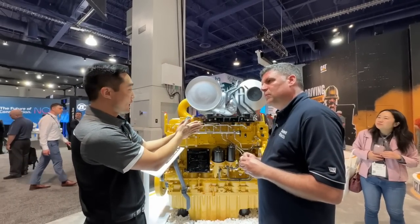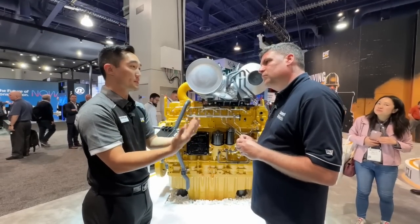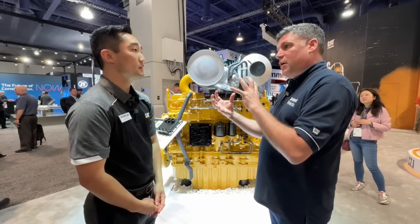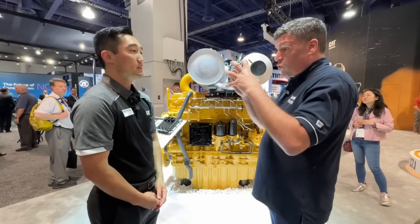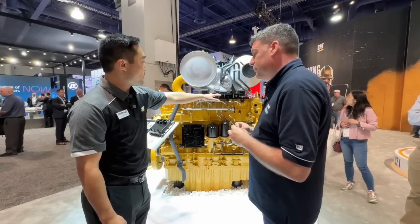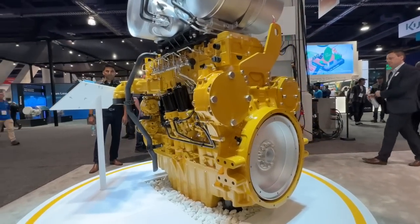The SCR is again optimized for DEF consumption, along with our control system, basically saving the customer's DEF and fluids consumption. Saving in fluids, consolidation, and smaller again for the OEMs using this engine allows them to really reduce the overall size of that whole space. This after-treatment system is 10 inches shorter than our current C13B.